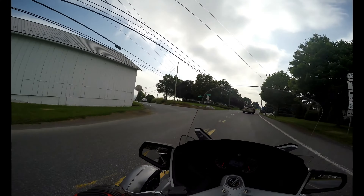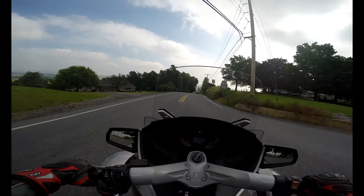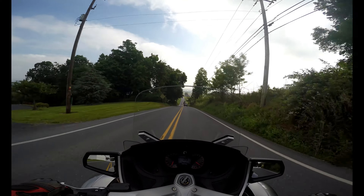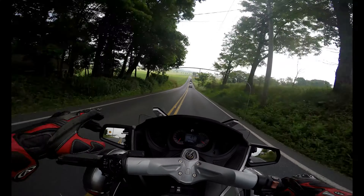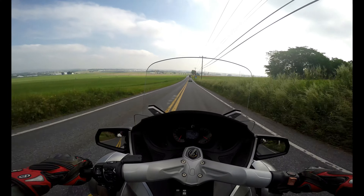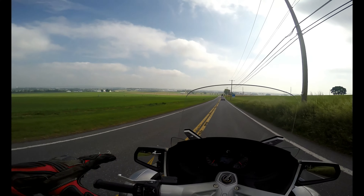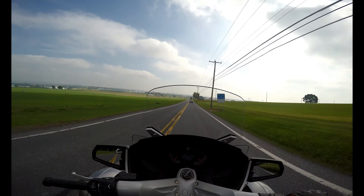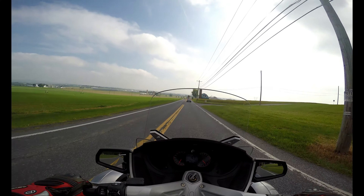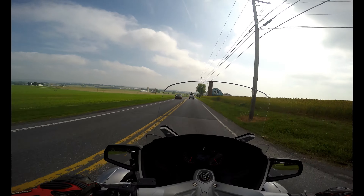Every time I try to three-wheel it — or two-wheel it on a corner — it stops me. It does a little braking shimmy thing; you can hear something screeching and it stops me from doing that. I want to figure out how to turn that off and then I can do some two-wheeling on corners.